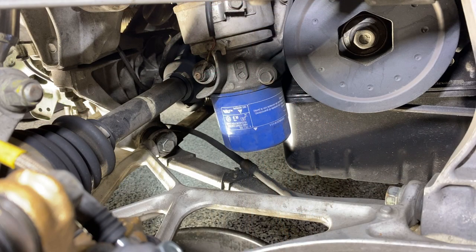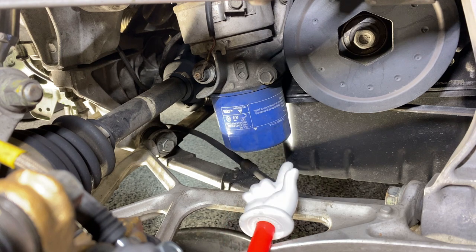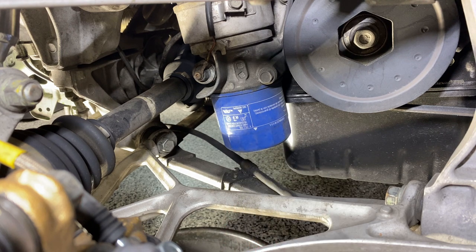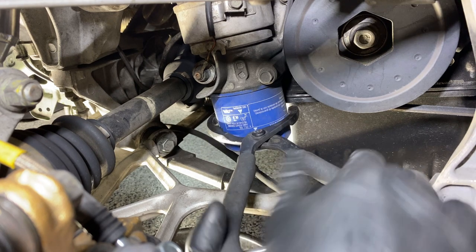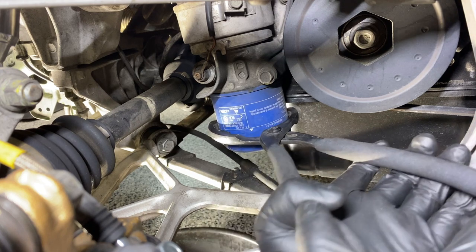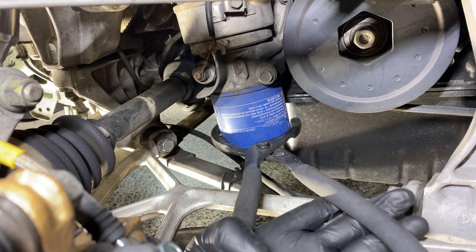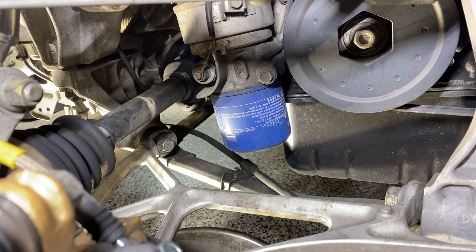We're over here in the passenger wheel well looking at the oil filter. The first two steps I like to do before fully draining the oil are: make sure I can loosen the oil filter and that it comes off, and make sure I can take off the drain bolt. So I'm just going to loosen the filter — not fully remove it. It's coming off no problem, so I know that's good to go.